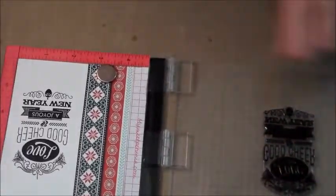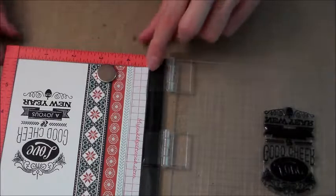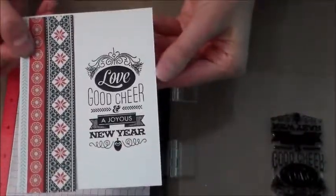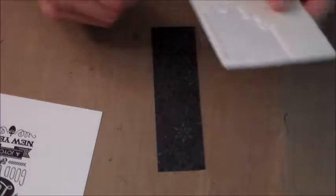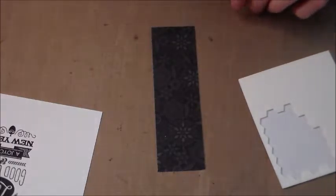The only thing I would say is lift up slowly because sometimes the stamp will stick to the paper. And that is what you get. I'm just going to apply dimensionals — you can use dimensionals or foam tape.